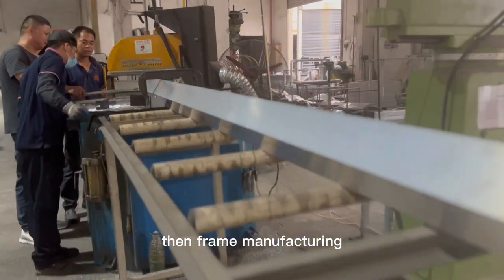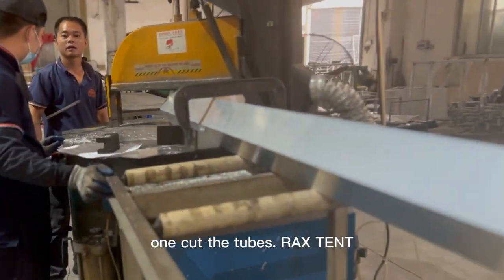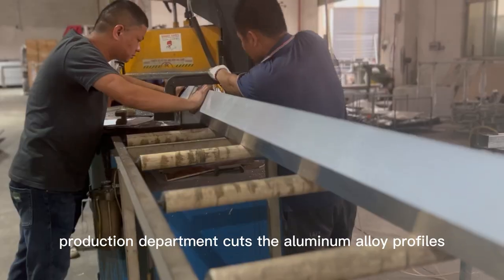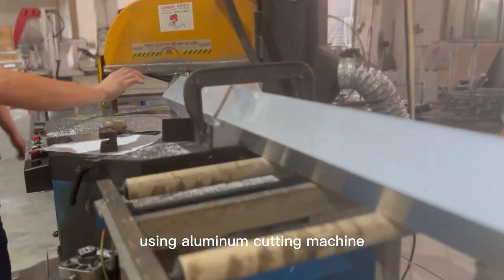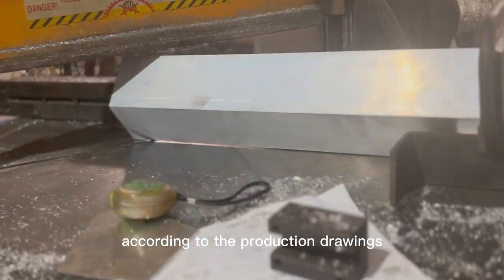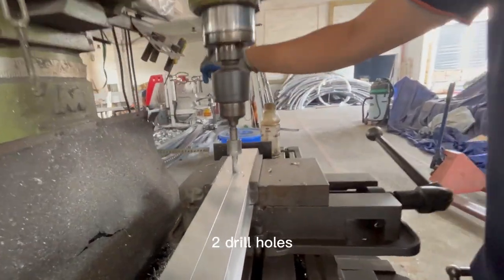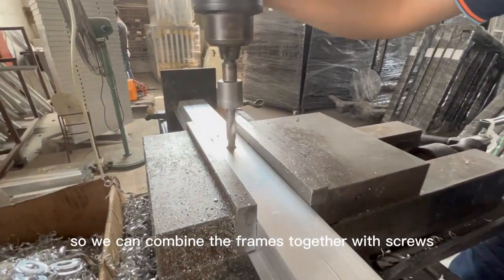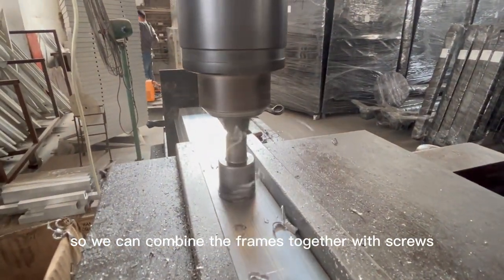Then, frame manufacturing. Step 1: Cut the tubes. Rackstent's production department cuts the aluminum alloy profiles using an aluminum cutting machine according to the production drawings. Step 2: Drill holes. Rackstent workers will drill holes in the frame so we can combine the frames together with screws.